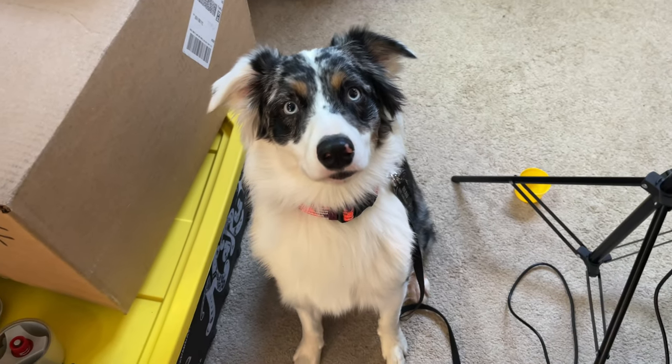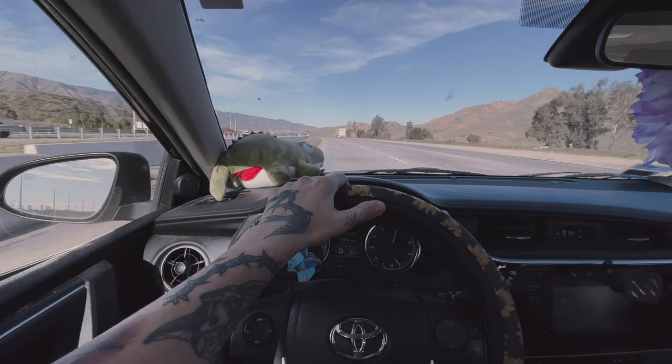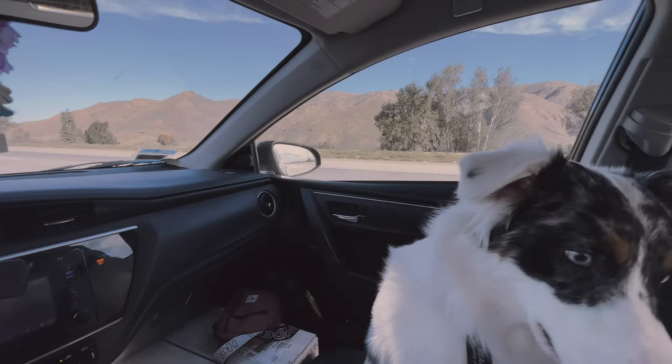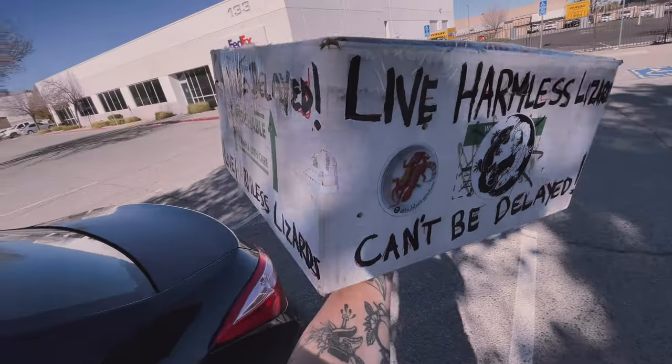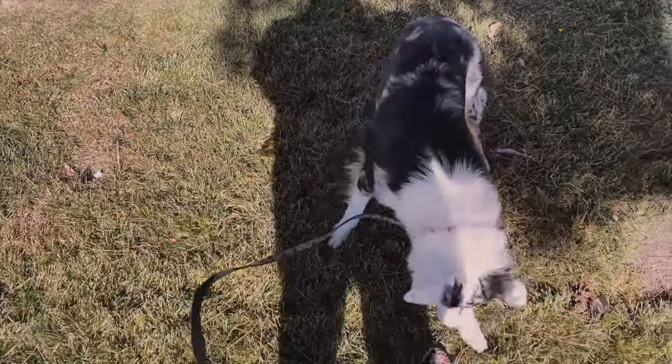The co-pilot is ready to go. We just dropped off the box over at FedEx for Miguel and we're going to head back home.